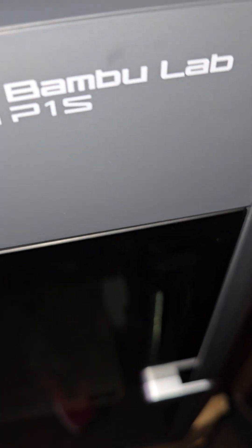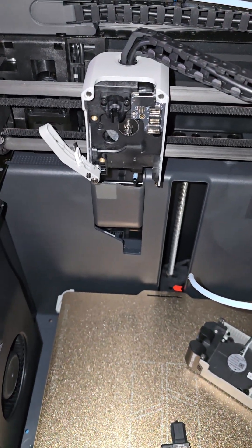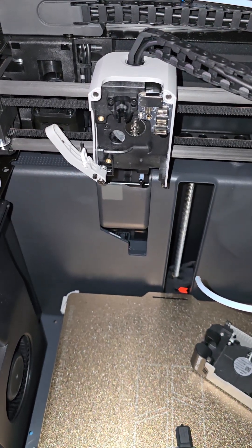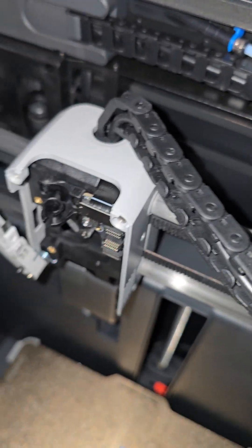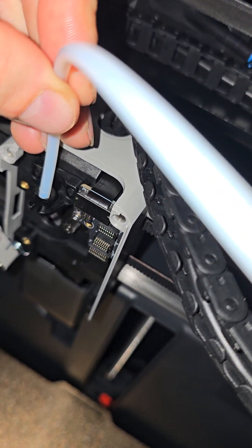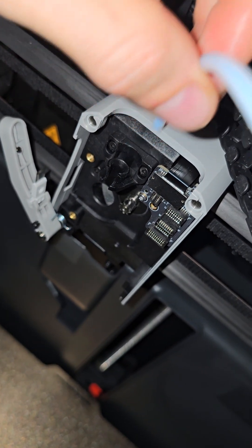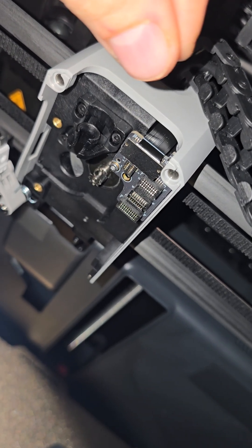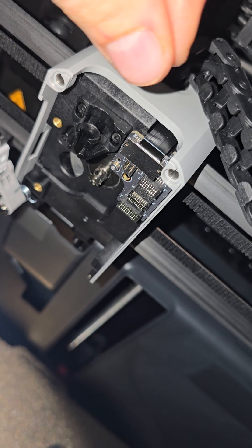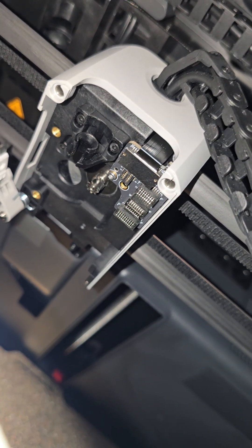Today we have a P1S - a brand new Bambu Lab P1S. The issue I had was after printing probably more than two kilograms of filament, the filament was stuck and was unable to extrude. I should have recorded before tearing this apart, but basically you could pull the filament and it wasn't able to come out of the extruder. It had stopped extruding on the print about halfway through. I thought it was a clog at first - it was not a clog, it was a problem in the extruder.